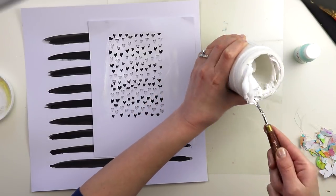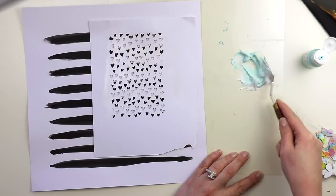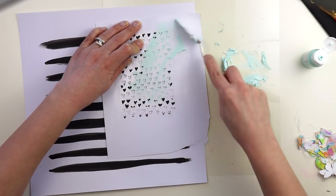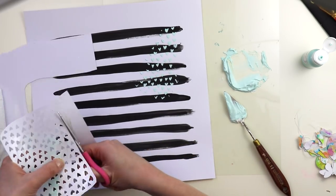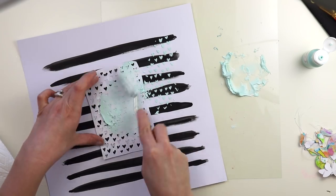I'm coming in with some modeling paste, and this is a hearts background cut file — also one of mine from the Silhouette Store. I'm mixing in some of Vicki Booten's paint, this really pretty minty blue, into the modeling paste to give it some color. Then I'm going to use a palette knife and scrape it over this custom stencil. I trimmed the stencil down a little with scissors so it wouldn't overlap what I'd already done. You can always die-cut another background — that's the great thing about cut files. Use your cut files to create stencils for modeling paste.